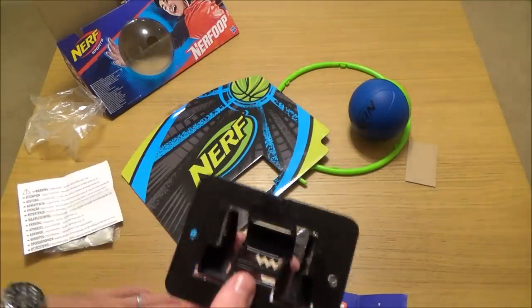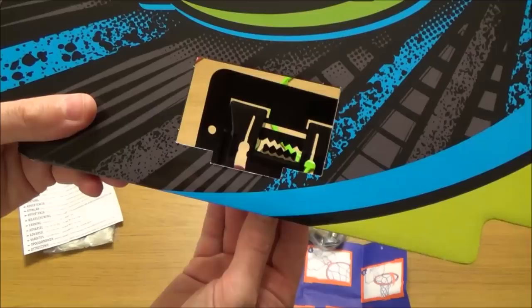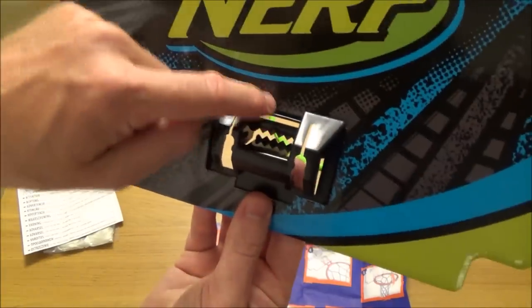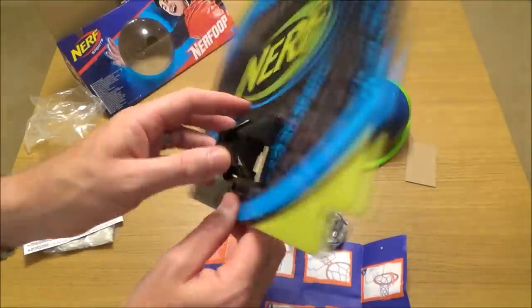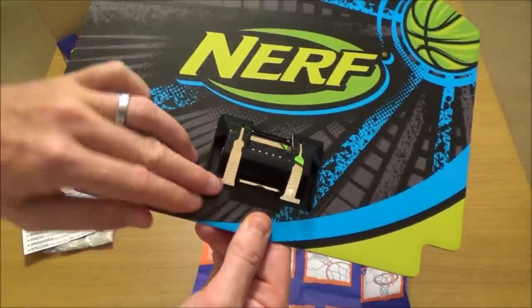First things first, we're going to get this part here and insert it onto the back of this. What you need to do is push it in there like that, and place it upwards so these two go over the cardboard there, so it's lying nice and flat — this way around with these bits at the bottom.